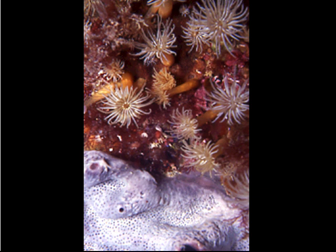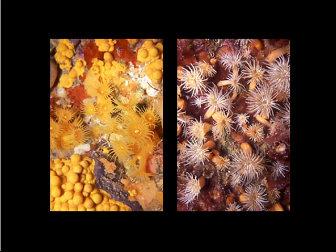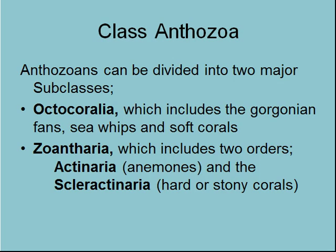Here are some yellow zoanthids and some sponge, and we've seen quite a few others in our other slideshows. So we'll leave that right now.